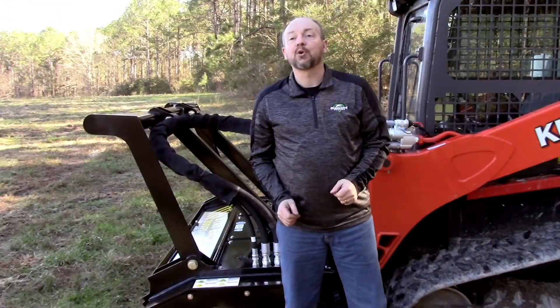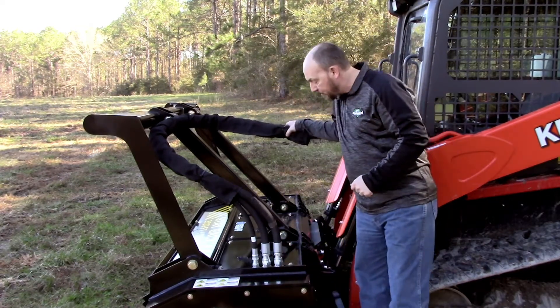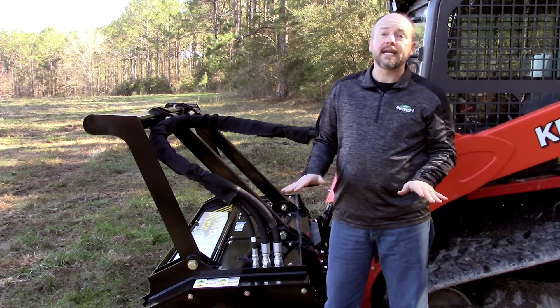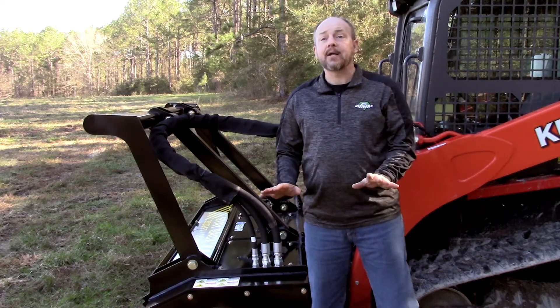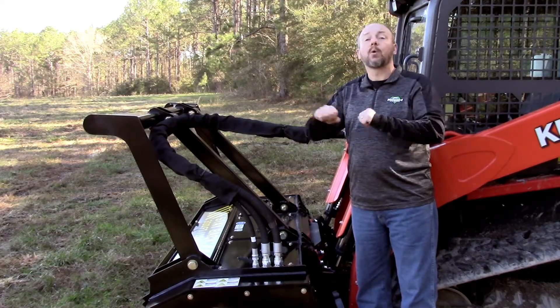Diamond's drum mulcher works in some pretty rough conditions and damage is bound to occur. Inspect your hoses and fittings frequently for leaks or other damage. If you do see a hydraulic leak, shut it down immediately or you could drain your entire system. And if your system runs dry, you will damage your carrier. After mounting, make sure your hoses are protected in all positions from stretching or pinching.